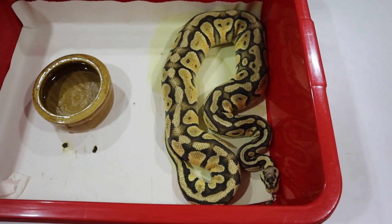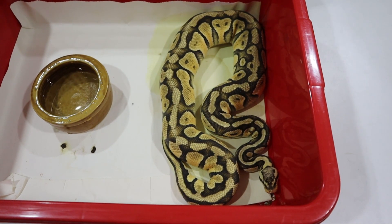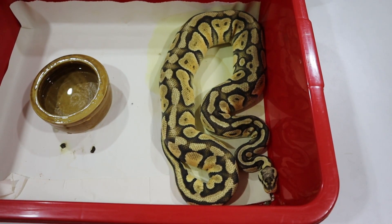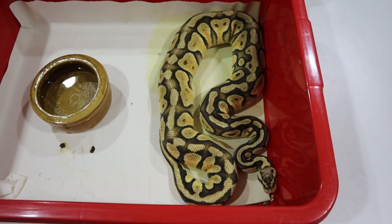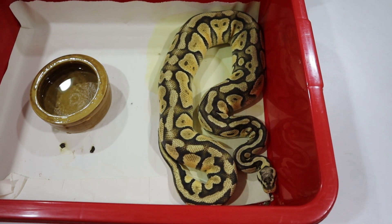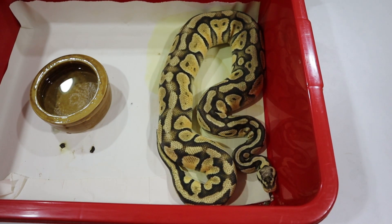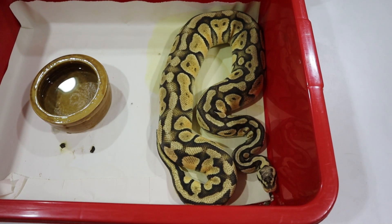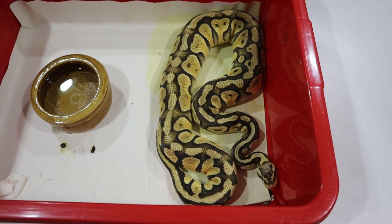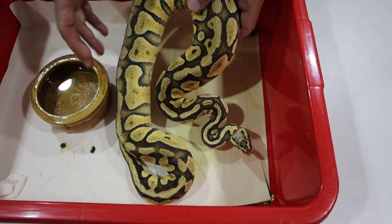I don't have a base vanilla to show you, so I'm going to cheat a little and use a pastel vanilla, which is what this guy here is. You can see it has the typical pastel pattern but is a much softer, more yellowy coloured animal than a pastel would be — all those harsh colours have gone. Vanilla has softened and made this animal much creamier.